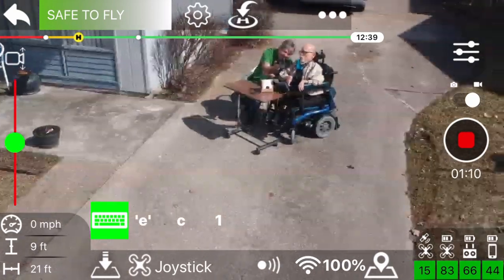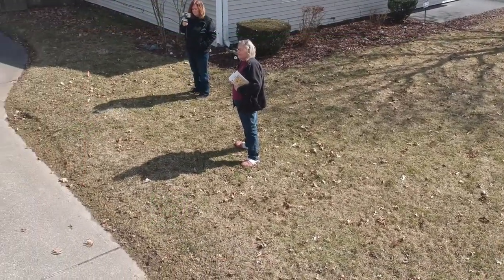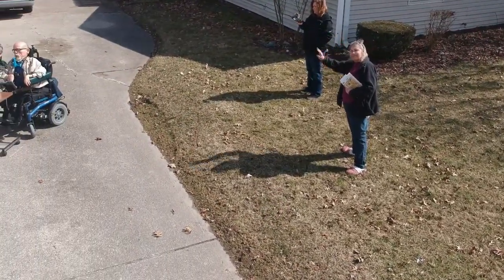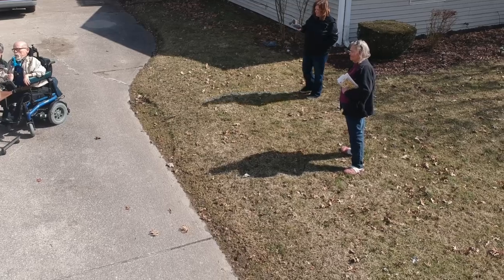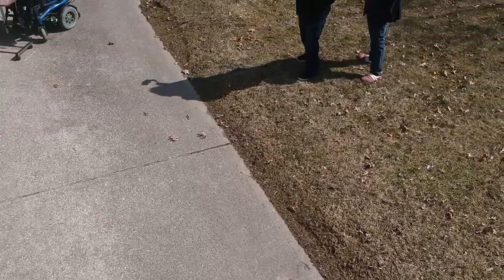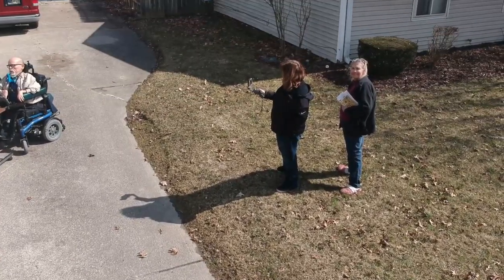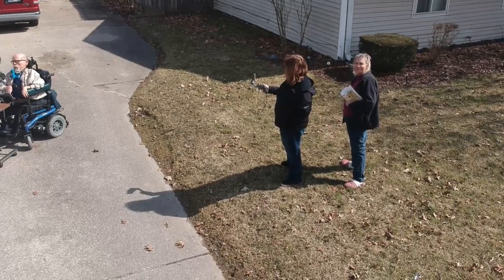We're waving at the camera there. This is back to the camera view that's being recorded on the drone itself. It took a little while to get used to the up and down controls on the camera. Bill had them reversed from what I thought they should be. That would be a simple software patch.